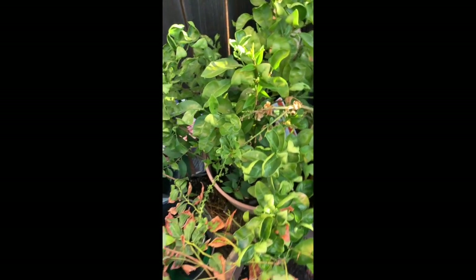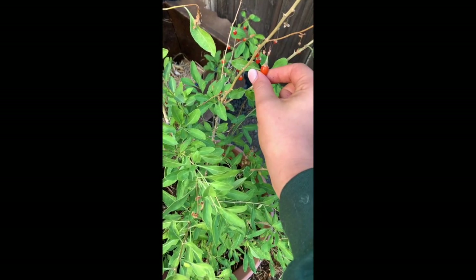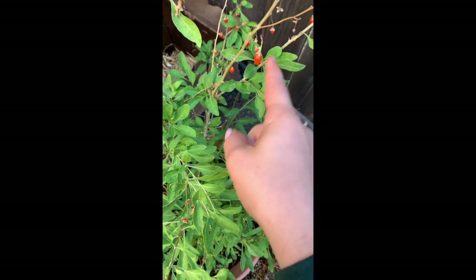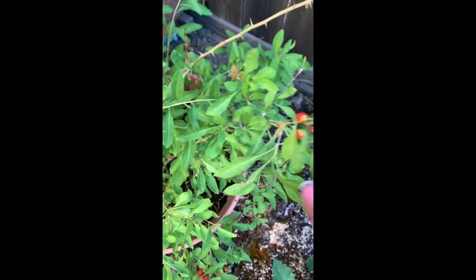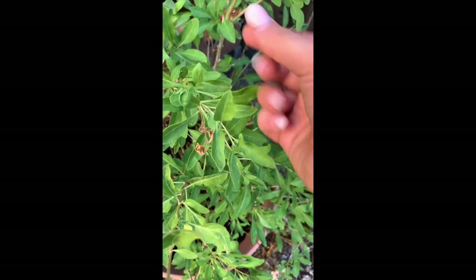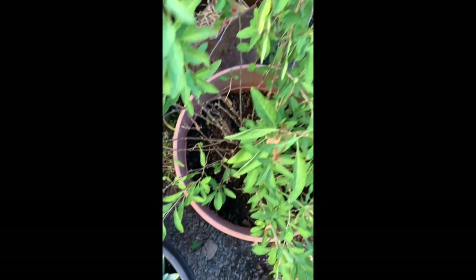This is my goji berry plant. These taste horrible if they're not dried or mixed into a smoothie — they taste like a poisonous pepper. They're just not to my taste, though I'm sure there are people out there that like them.